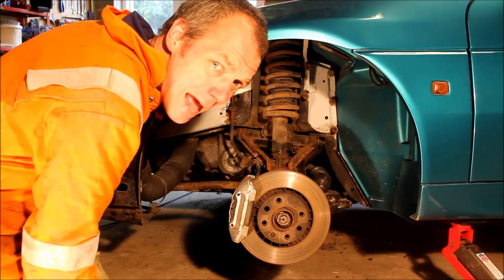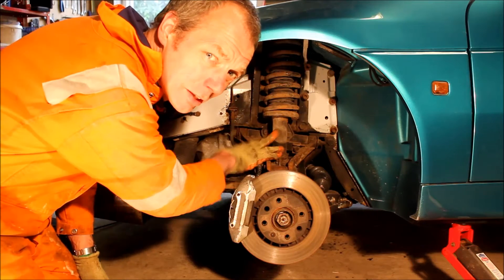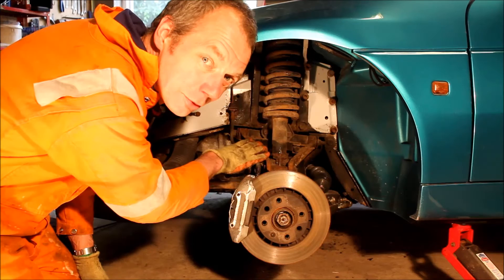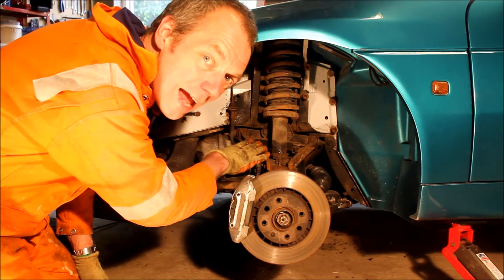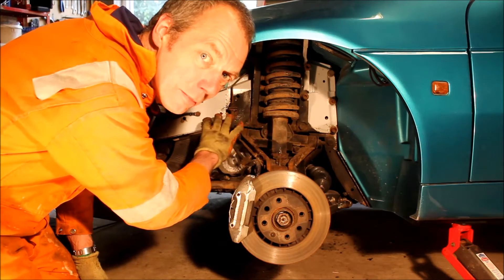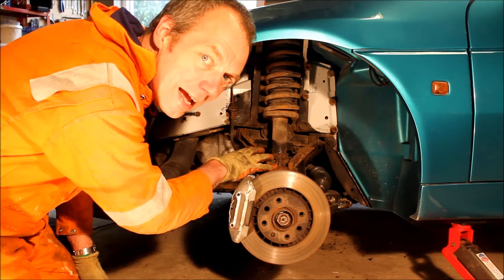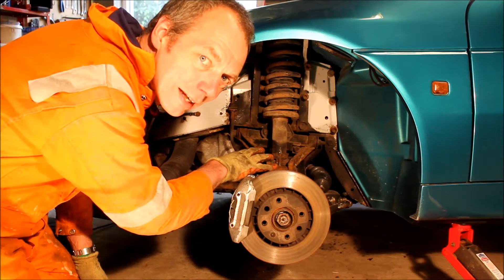What a mess! Mechanically there's not too much wrong with this front suspension but it looks absolutely awful and we do need to attend to this rust before it really takes hold. One nice thing about the Elan is you can remove the complete front suspension as an assembly, and that's what we're doing today. In the next video we'll dismantle it off the car.